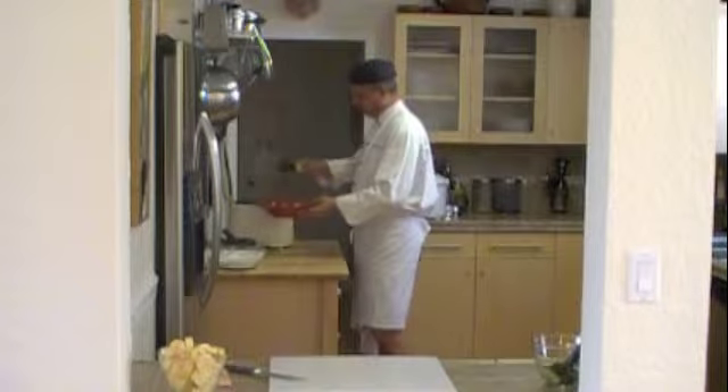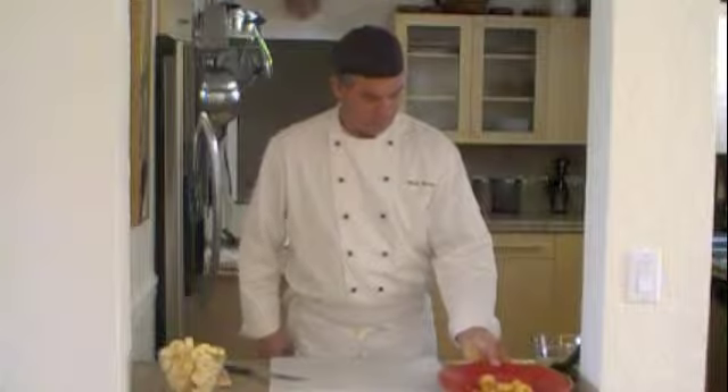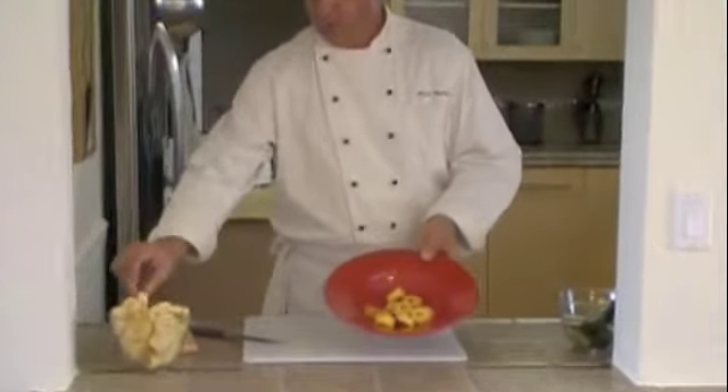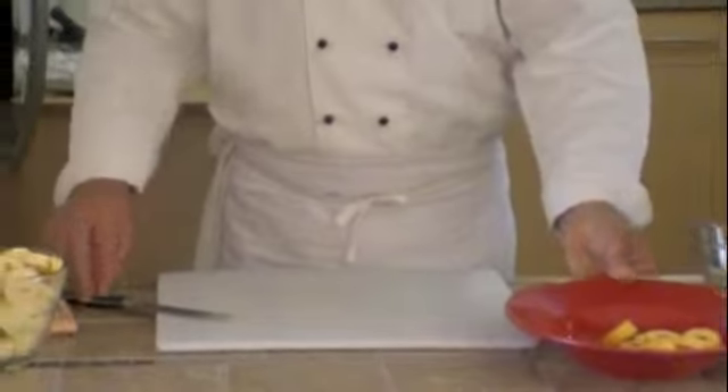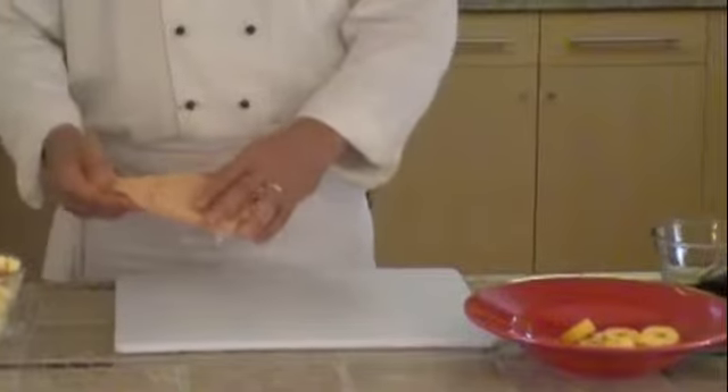So I fried a few here first. I don't know if you can see them here — they've just been fried in the same little rings that we made. The next step to this, of course — this here is called a tostonera.